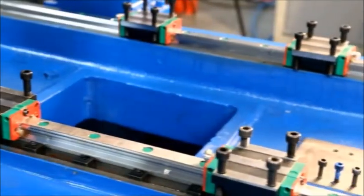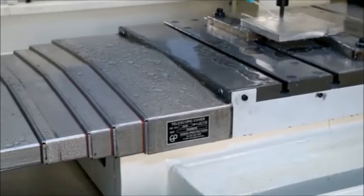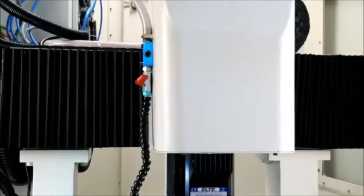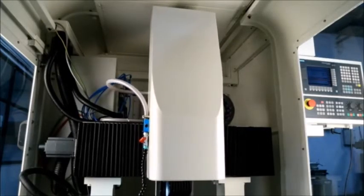The LM guides in the Y axis are protected by stainless steel telescopic guards. Ball screws in the X axis are covered with high quality bellows, with a fully covered sheet metal guard for the Z axis and spindle.